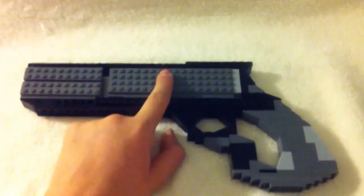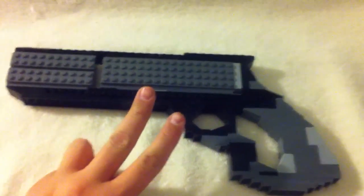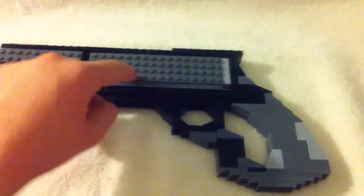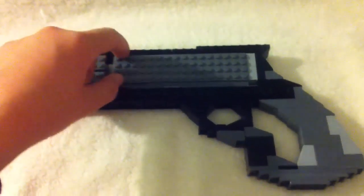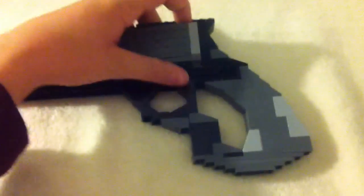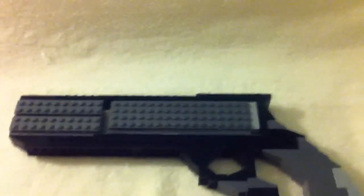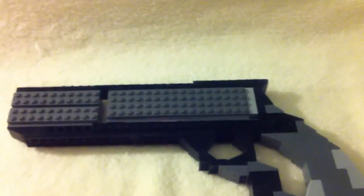I had a problem with this, this, and this. First, it was four wide, now it's two wide. This used to be held in by two studs and it was a really flimsy release, but now it's held in by two-by-two swivel pieces.